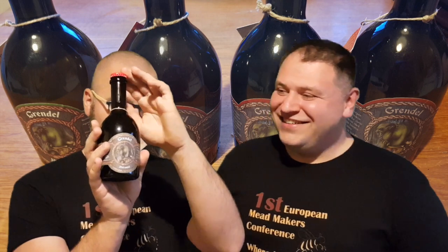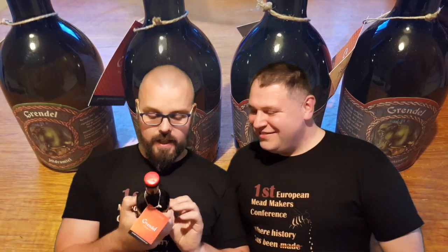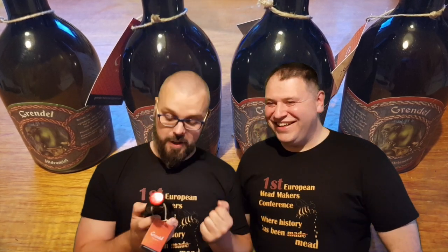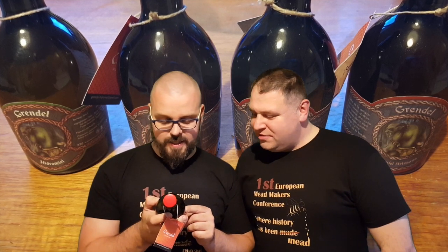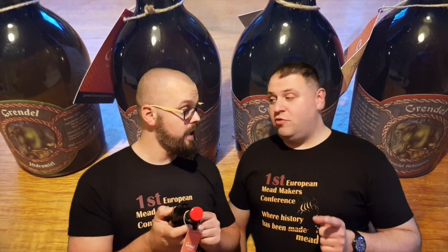Nice bottle — all in the same design. Small tiny hydromel. Let's say something about what's inside: honey, water, cinnamon, and then there's orange and lemon zest, vanilla, and then cloves and ginger. Also, one thing we know is they use something special as a nutrient for the mead, which is pollen.